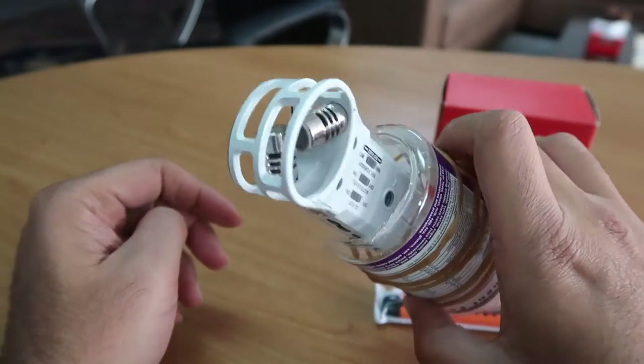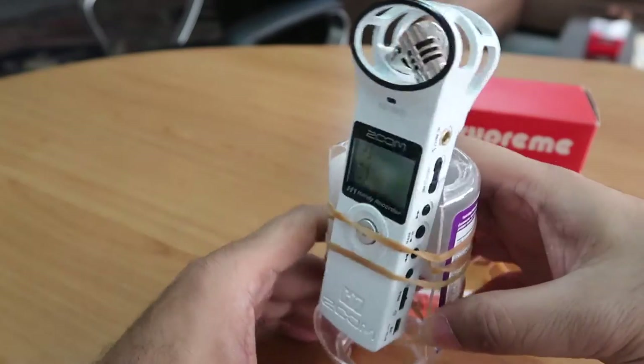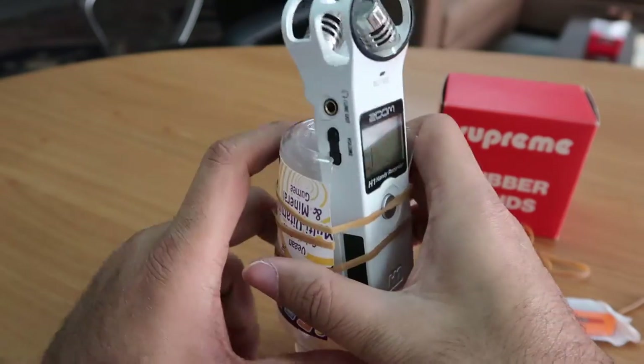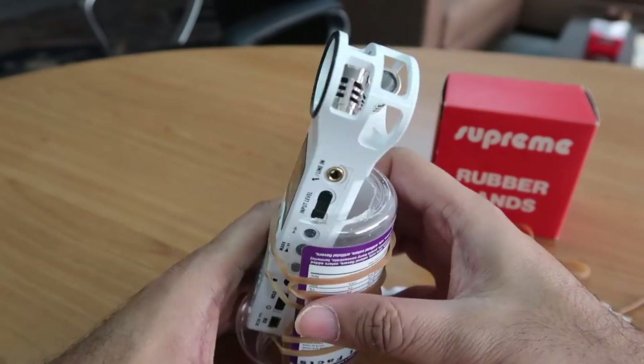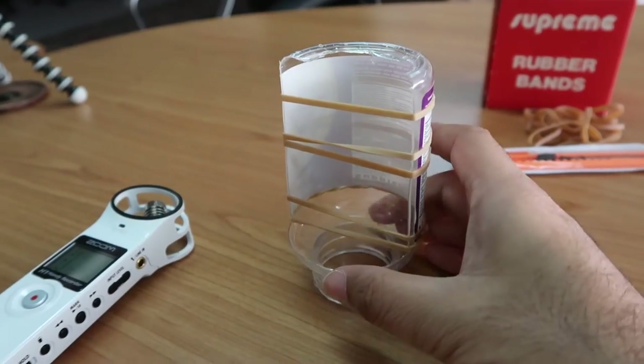I used a plastic bottle — any bottle could work — a box cutter, and some rubber bands to keep it suspended. Be sure to use soft plastic because it is easy to cut. Once you cut the bottle, you use the rubber bands to suspend the recorder inside so it doesn't touch any surface.